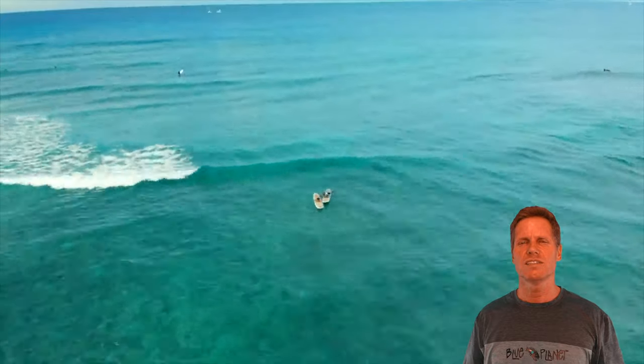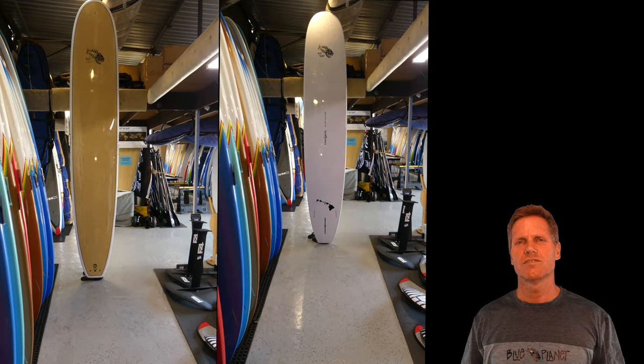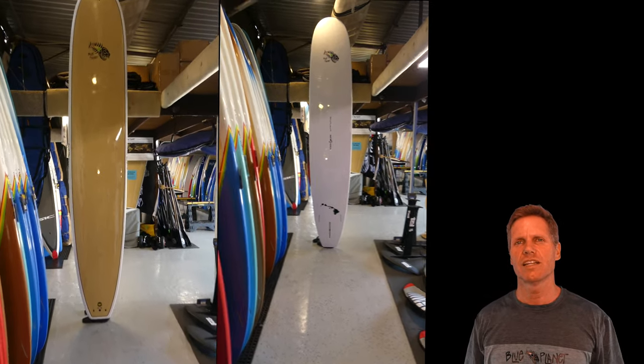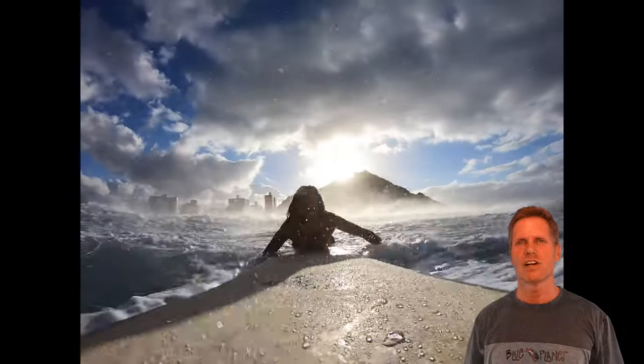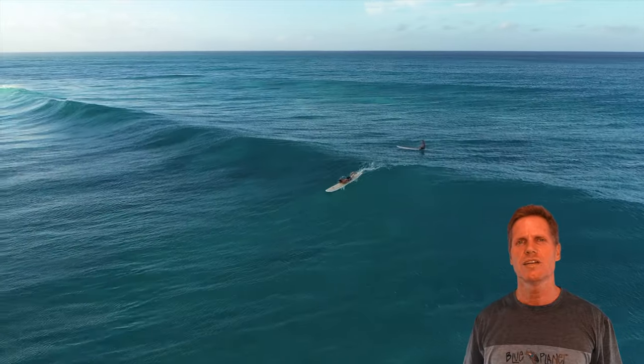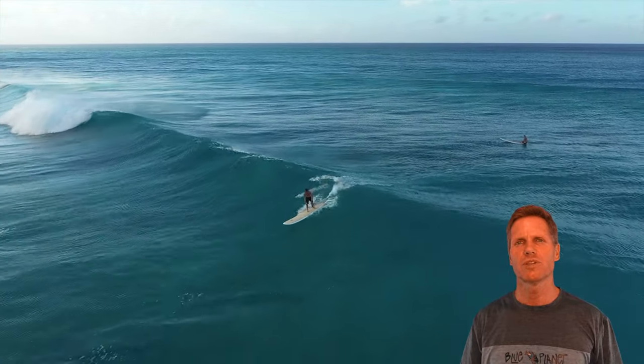The nose and the tail are relatively wide and stable, and the rails are relatively thick, so you have a nice high-volume, stable board. The continuous curve rocker is designed to make it easy to turn and easy to control on the wave and keep it from pearling.